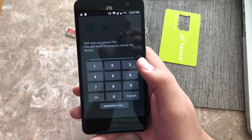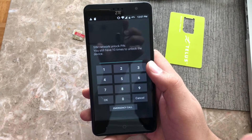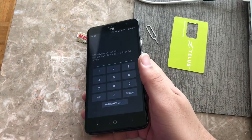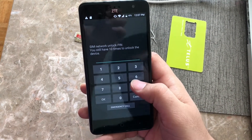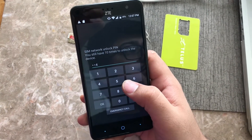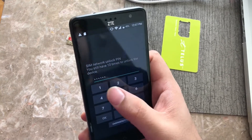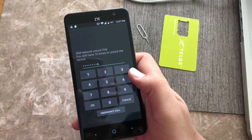Our website is samlocks.net. We have the service for $9.99 for the Freedom Mobile and also the ZTE one — I will show you guys in a minute which one to order. So let's go ahead and unlock this one. The unlock codes for ZTE are pretty long so you have to be patient.